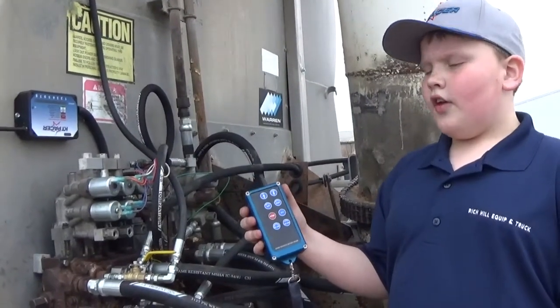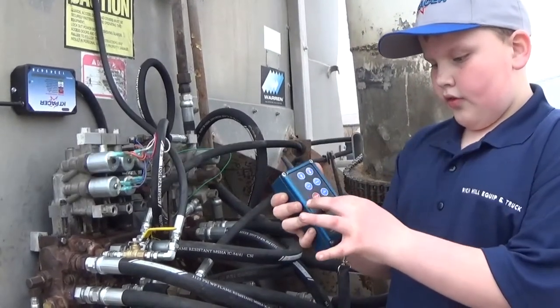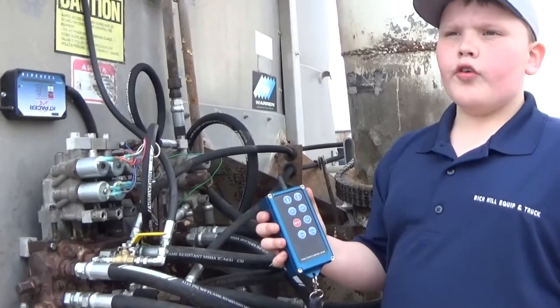The way I like to do it is press all the buttons one time. Then hold your up button until your green light stops flashing. Then it should be programmed.